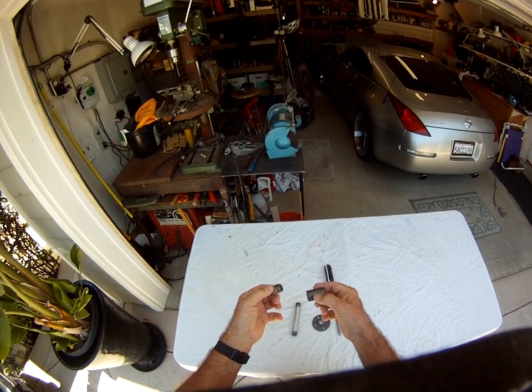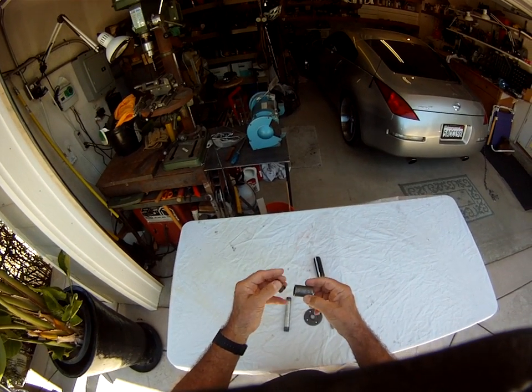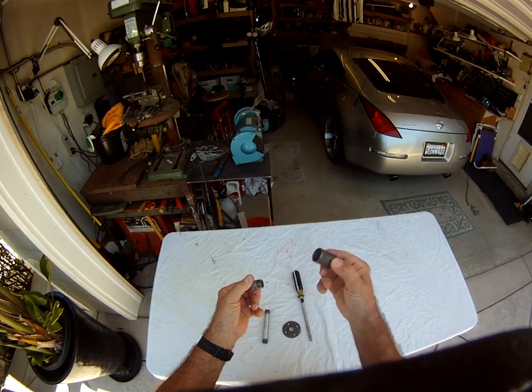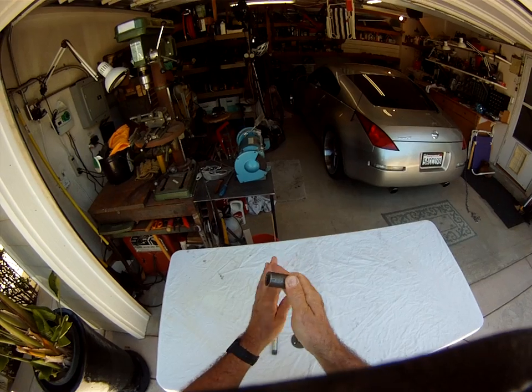When I went to reinstall it, the alignment marks wouldn't line up anymore. Here's a tool you can use to fix that, because what's happening is the oil pump slot is no longer in alignment with the gear set when you reinstall the distributor.